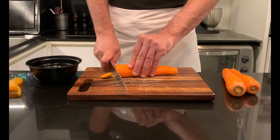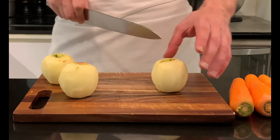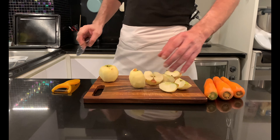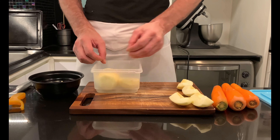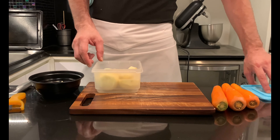Cut carrots into regular pieces, while for apples I will try three different cuts — in quarters, halves, and whole — to see which one will give me the best result. Place the fruit and vegetables in covered containers and freeze for 12 hours. Freezing breaks the fibers of the fruit and makes it soft.